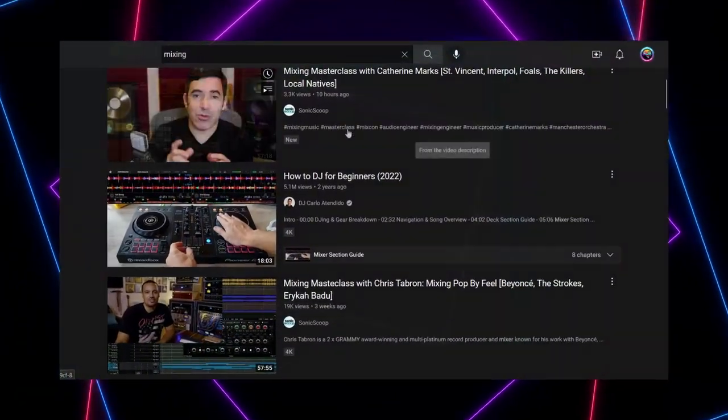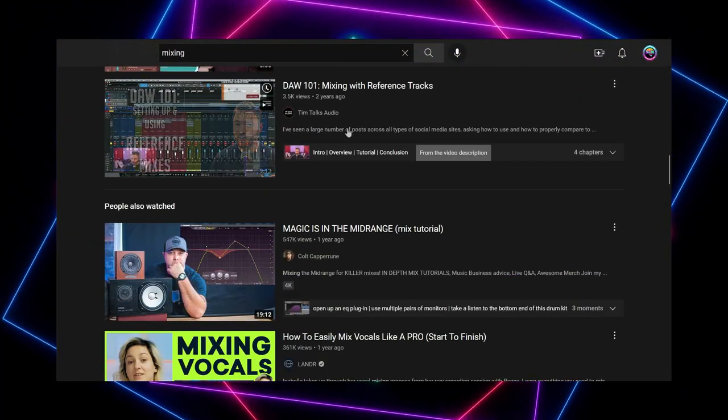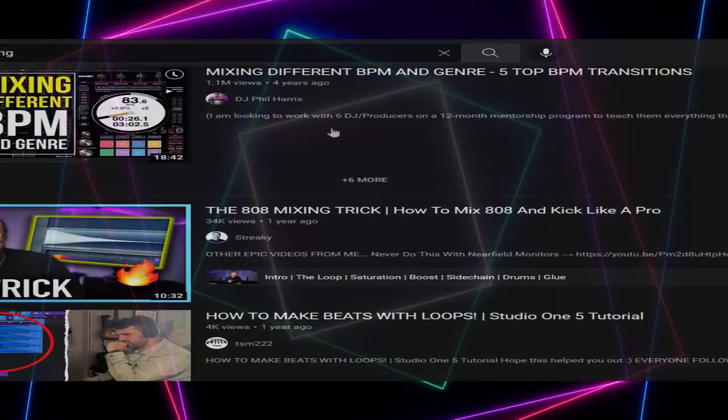I know how frustrating it can be to look everywhere online and to never get the full picture, but just bits and pieces. Worst of all, there's a lot of contradictory advice in thousands of videos and tutorials, so it's impossible to know who to trust.